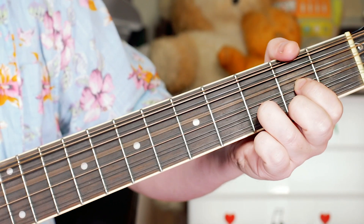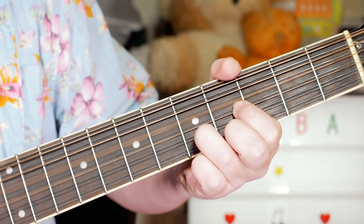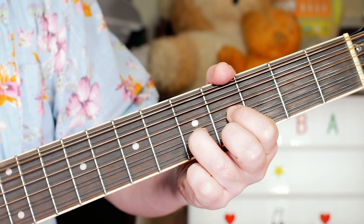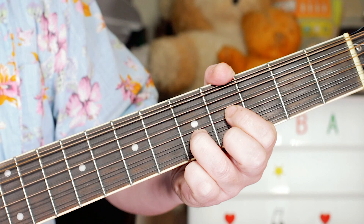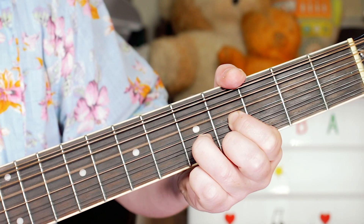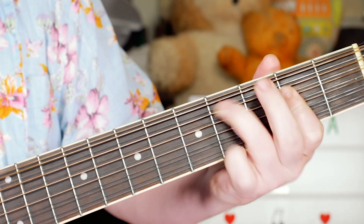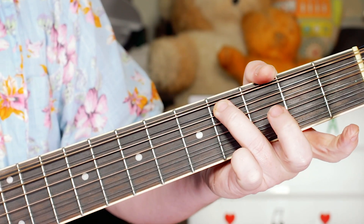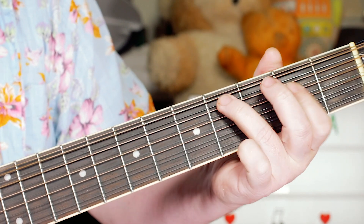And then in the verse we've got... I'm just moving that D shape up two frets to play an E with a D in the bass. And then I'm playing an A chord, but with a C sharp in the bass — so four on the A string over a standard A chord.